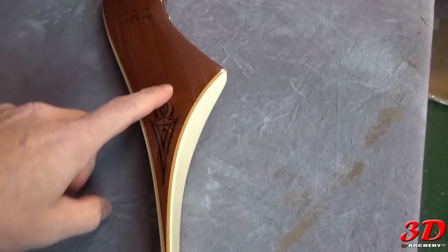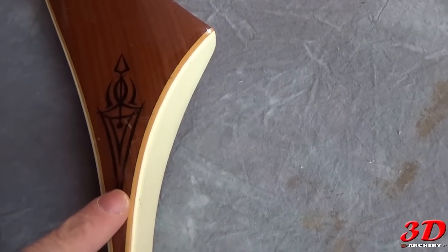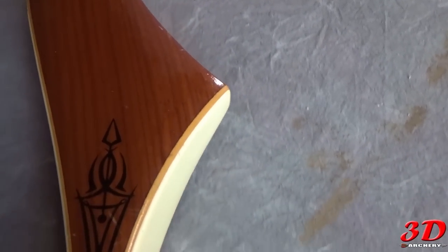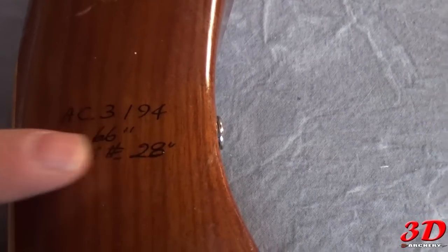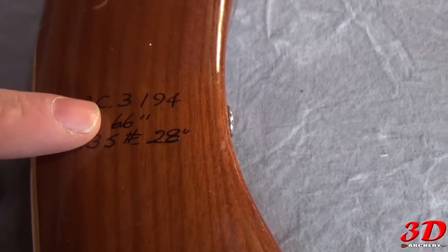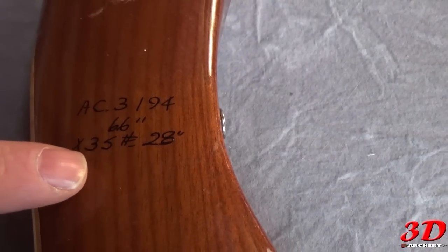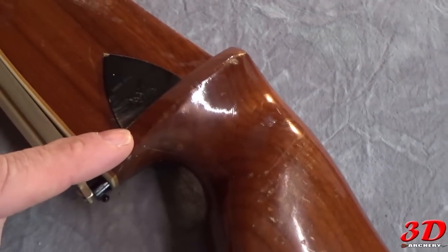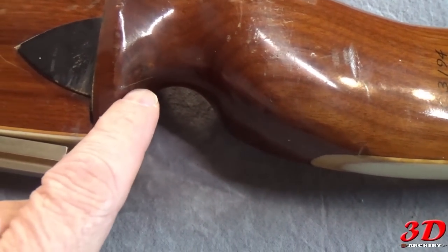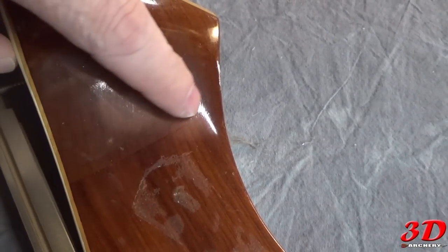As we start on the bow, you'll see these decals — they're on all of the Javelinas. Starting around 1968 they started putting these on; I don't believe the 1964 and 1965 models had them. Working up the bow we get to the serial number. These serial numbers mean next to nothing. It reads AC dot 3, could be a 1 or slash 94 — impossible to decode. Then: 66, 35 pounds at 28. If you have a Ben Pearson with an X in front of the number, subtract one pound; if the X is after the number, increase it by one pound.